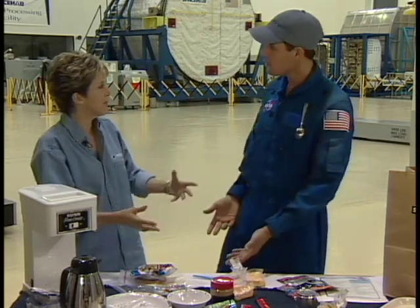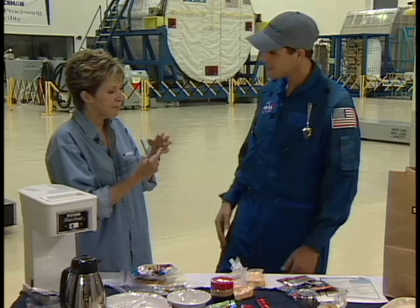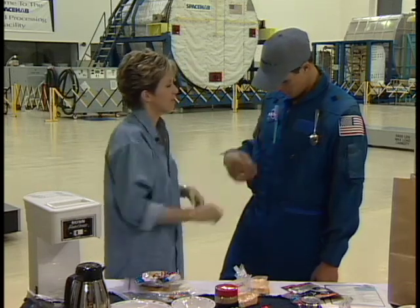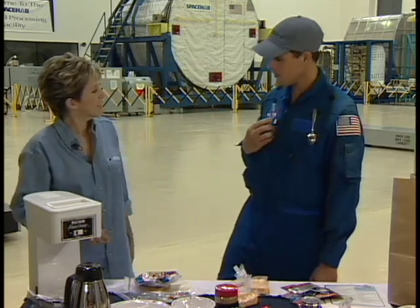Even astronauts have to brush their teeth, but you can't just lay your toothbrush down and spit. You have to spit into a tube — it's like a suction, almost like a vacuum cleaner tube, just like you would at the dentist. So it doesn't go floating all over. And then if you need your toothbrush later and you don't want to put it away right away, you just stick it to yourself.